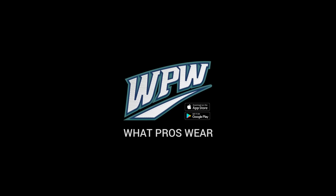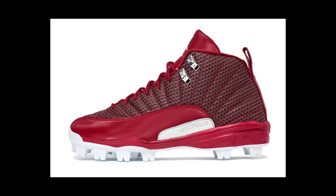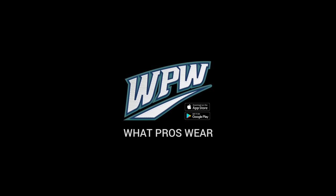It sounds like you got some 12s for this year? I did — I have the all-red 12s, again MCS. Those ones with that kind of different fabric pattern on the top — oh my God, those are so nice. So with the White Sox alternate uniforms and the all-reds, it's going to be a good year.